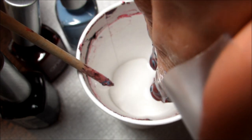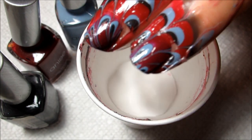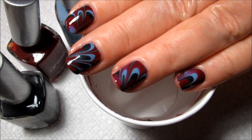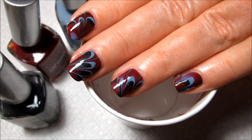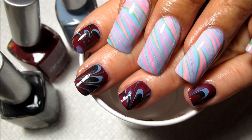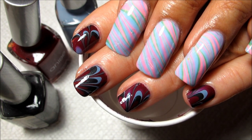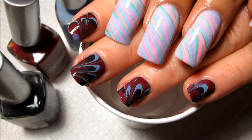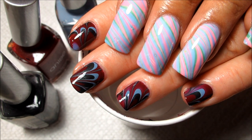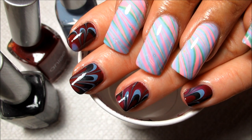Once it's clear, pull out slowly — and there's the marble design! If you'd like to see more designs on short nails, I do have a short nails playlist that I'll link in the information box. You can see how much not just longer but wider my nails are than my mom's. If you'd like to see the design on my nails, this is my pastel stripes Easter water marble, and I'll include a link for that in the information box as well.